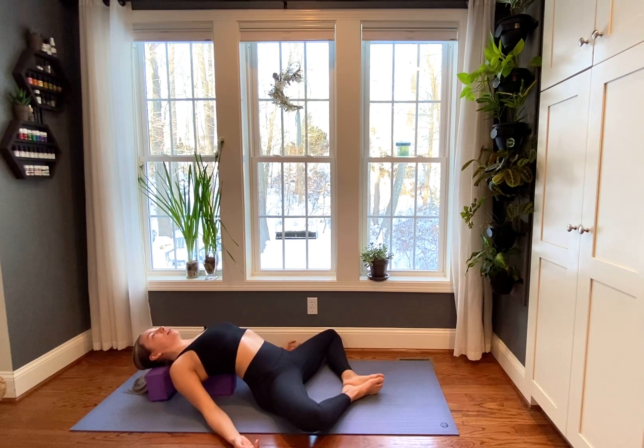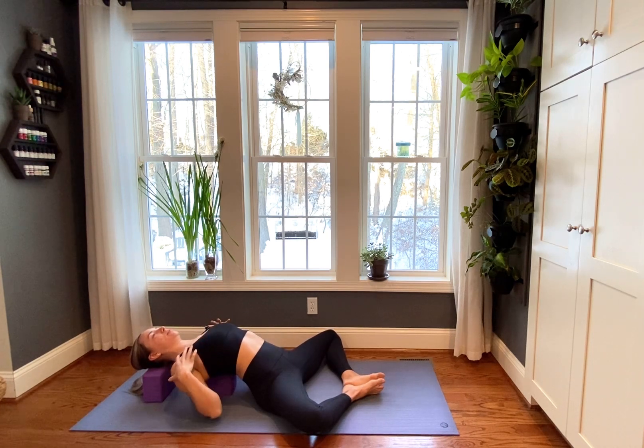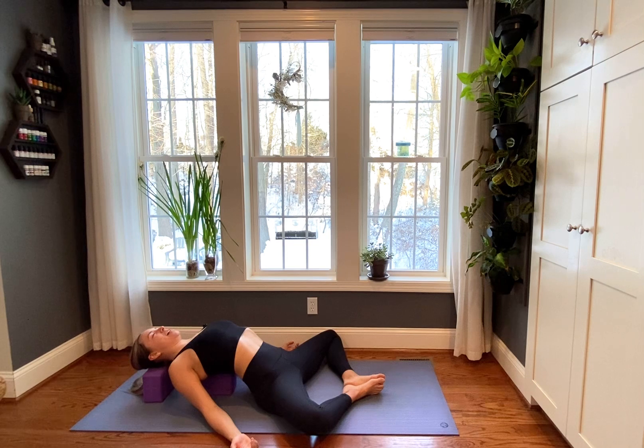Any variation of fish or reclined Supta Baddha Konasana is wonderful here. If neither of these are calling to you, find Shavasana pose. We just want to start today's practice on our backs so that we can feel a really nice opening through our front body. Once you arrive in your position, take a couple of breaths. Feel the inhale as it expands your chest to your physical heart space. And feel your exhale ground your back body down into the mat, into your props if you're using them.